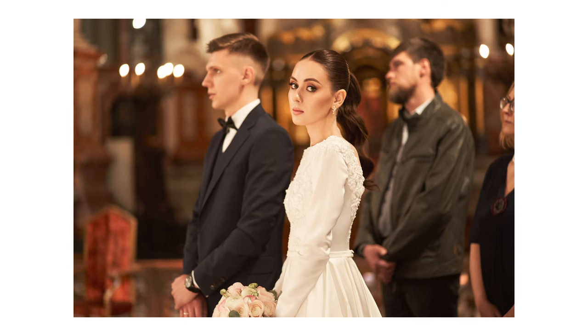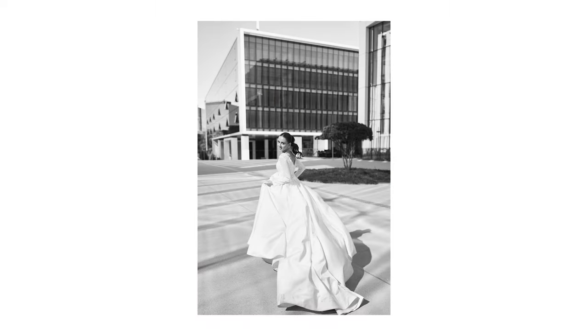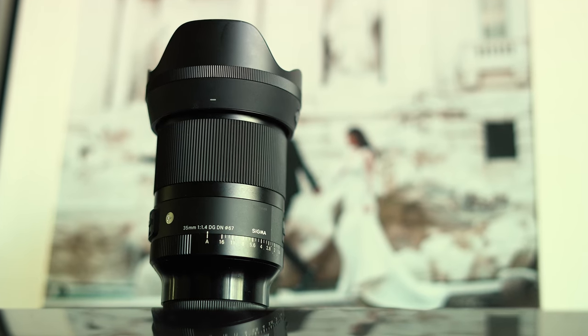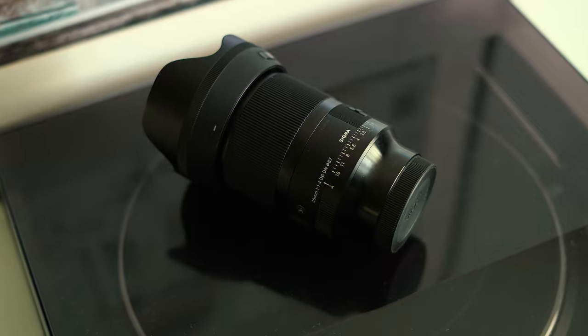Wedding season is around the corner and I already shot my first wedding of this year. Before the season finally kicks off, I wanted to talk about a piece of gear that I believe is absolutely essential for wedding photography. I'm talking about the 35mm f1.4 Sigma Art lens — in my opinion, the most important lens for wedding photography.